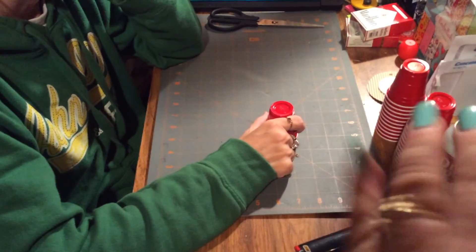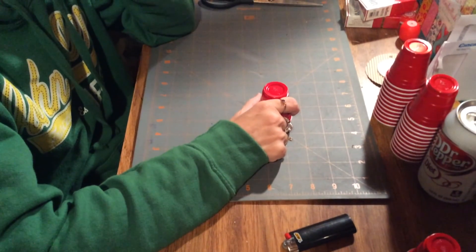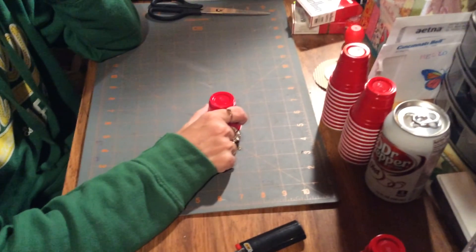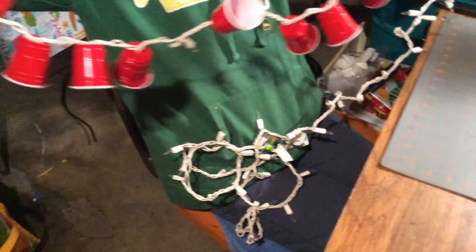Hey everybody, it's me Susan. See my nails! This is a DIY — I told you I bought these little red solo cups from the dollar store and I was going to make my own lights. So we're going to show you right here. This is every six lights, yes, and we're not going to have enough, so anyway.